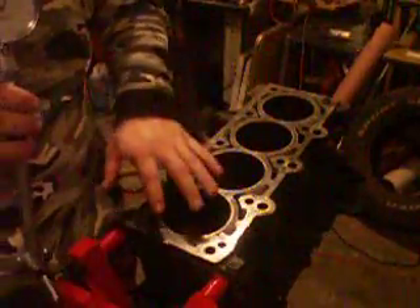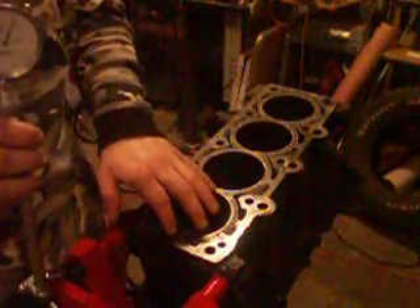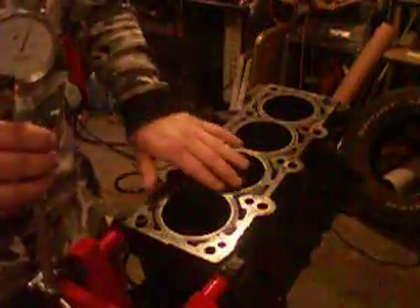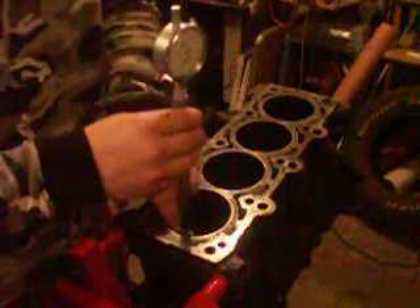My spec says I can't have a cylinder out of round by more than fifteen ten-thousandths of an inch. So I am out of spec by just a hair.